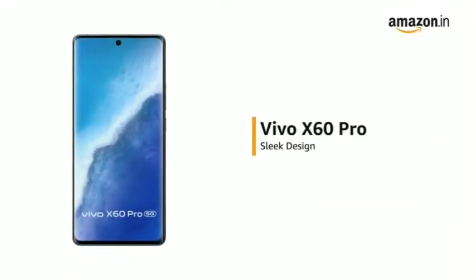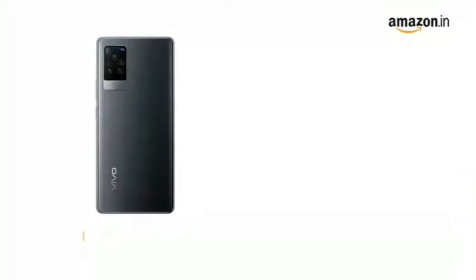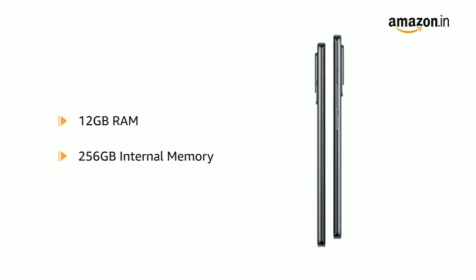The Vivo X60 Pro has a sleek design and comes with a 3D curved Ultra O-Screen in Black and Shimmer Blue colors. The phone comes with 12GB RAM and 256GB internal memory that allows for seamless multitasking.